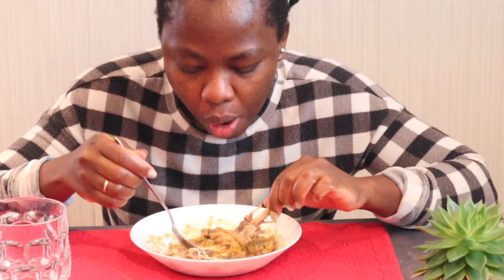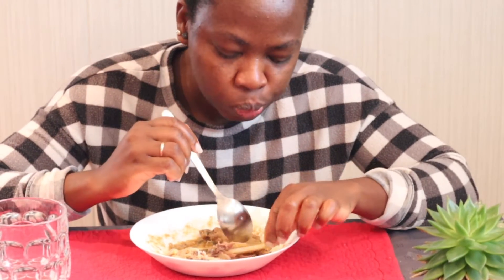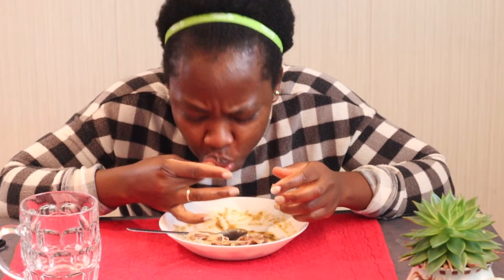Oh, this is really good! When you make it, make sure you just eat it — for lunch, dinner, breakfast, whenever you like. Just eat it. You don't freeze it, you don't put it in the fridge for the next day. Just eat it and clean the pot. It's so good, it's really good.